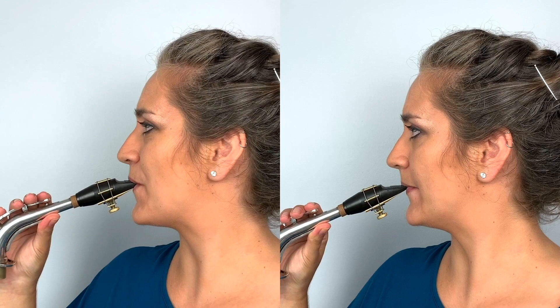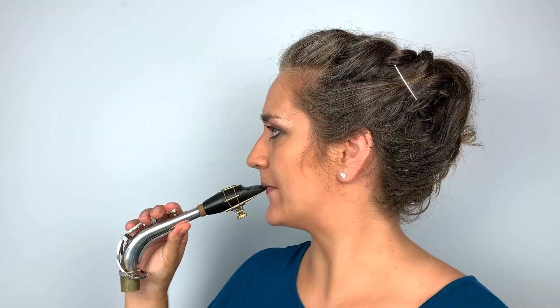The next mistake is the opposite: too little mouthpiece in the mouth. On the left is the correct embouchure, and on the right my mouth is pulled back and I'm playing on the very tip of the mouthpiece. What happens is you're essentially just squeezing the tip opening shut, and you're left with the frustrating situation of not being able to get air through.